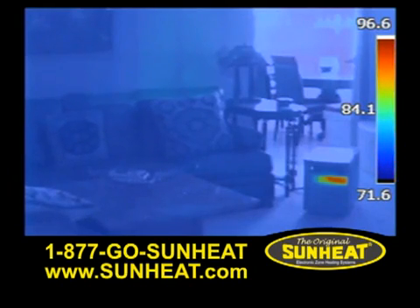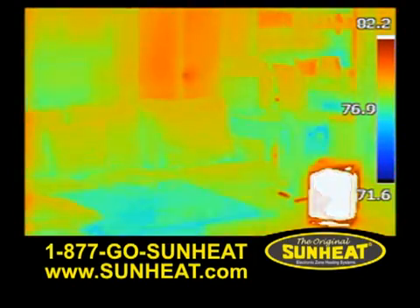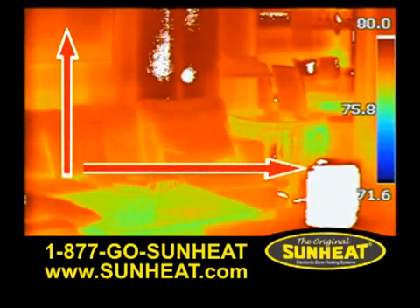As the SunHeat begins to warm, you'll see that the colors change as the infrared heat circulates throughout the room. The infrared heat waves produced by the SunHeat unit are transferred to the water molecules, warming the moisture in the air. In about 20 minutes, the safe, soft, comfortable infrared heat has transferred to the objects in the room, floor to ceiling and wall to wall.